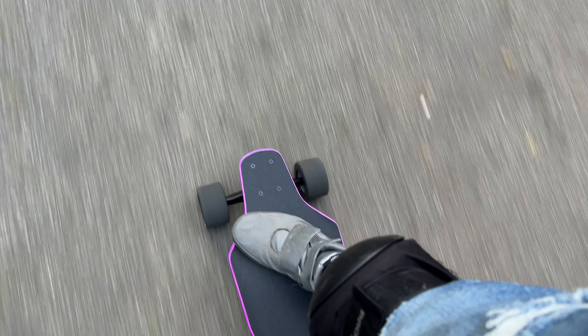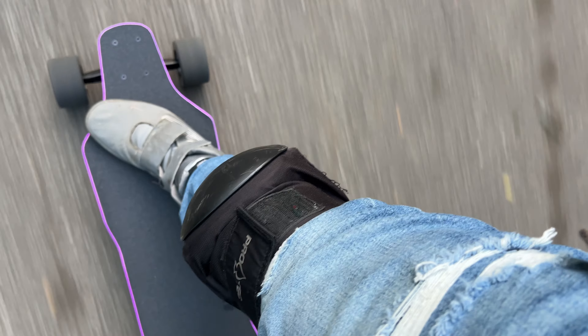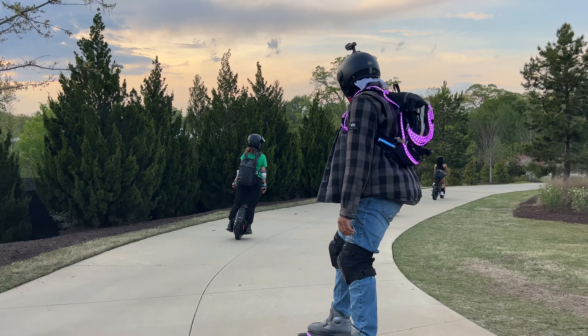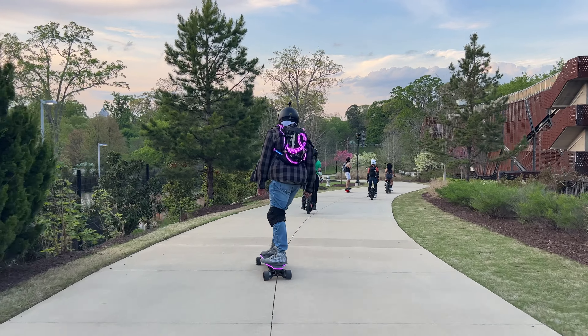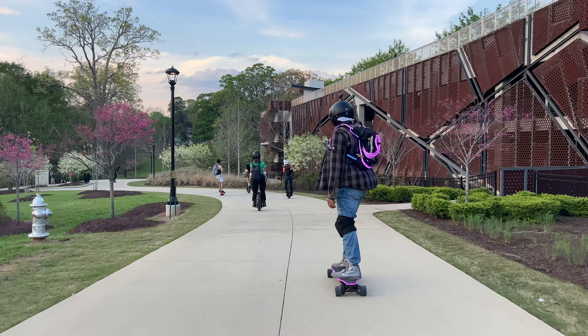Combined with the trucks and the deck, these wheels make for a perfect urban commuter. Backfire is really positioning themselves to once again have the best street-type board. From an aesthetic perspective they look amazing — they have a purple color scheme to go with the lights, purple and black. Backfire really put a lot of attention to detail here.